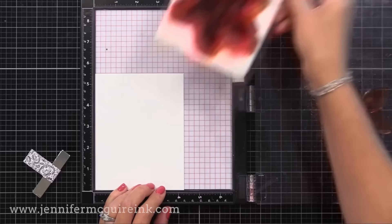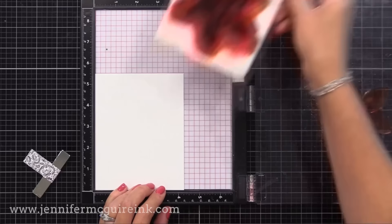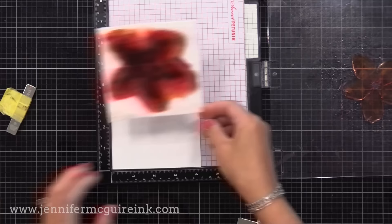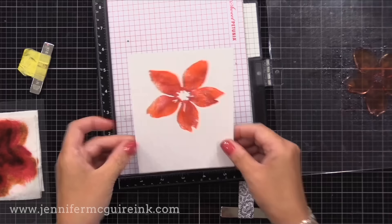If you were only doing one image, I wouldn't take the time to make your own ink pad like this. I would instead use markers and scribble color onto the stamp, spritz it with water, and stamp to get that watercolor look. But this is a great technique when you're doing multiple images. You could even switch and grab another flower image and use this same ink pad. But when you want to sit down and make a bunch, this is really fun to do.